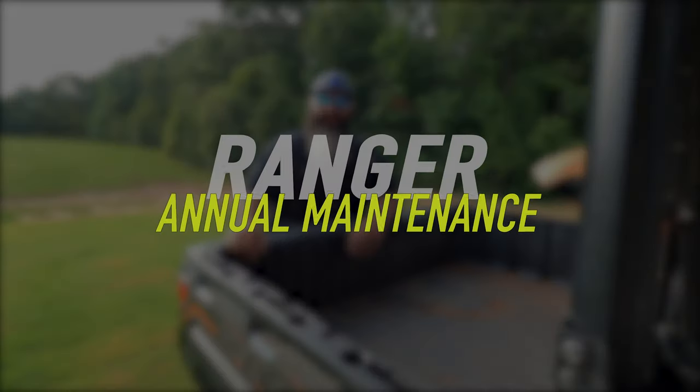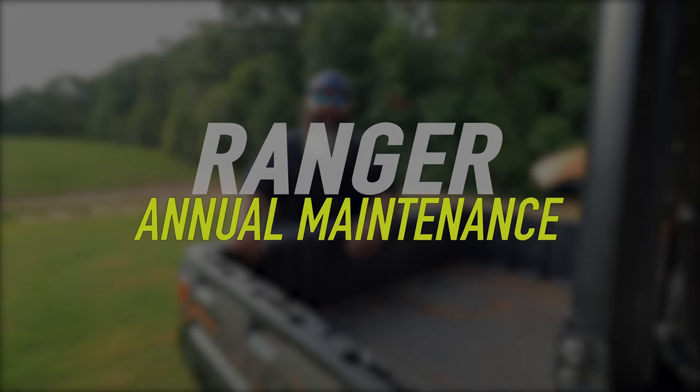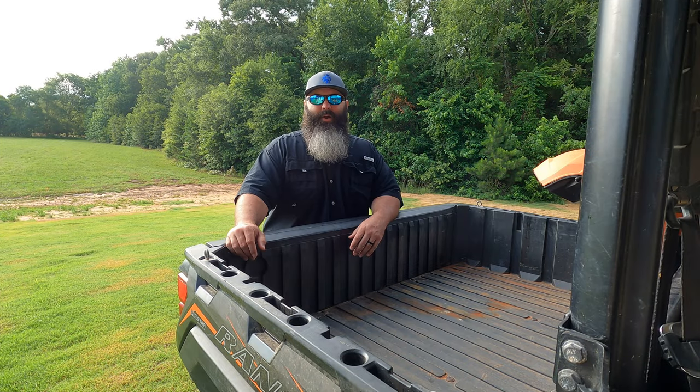In this video I'm going to show you our full maintenance routine we conduct on our Ranger 1000. Stick around to the end and I'll give you a pro tip on how often we do maintenance.